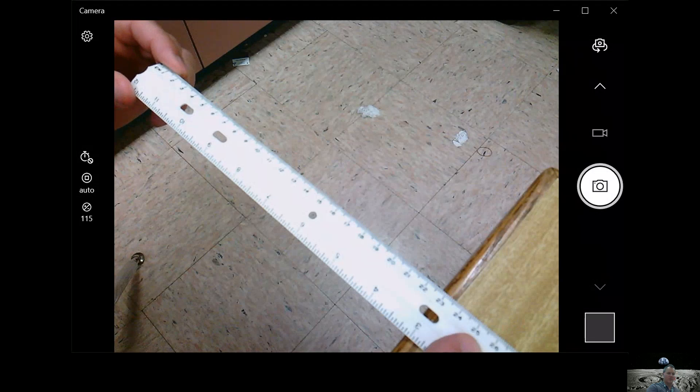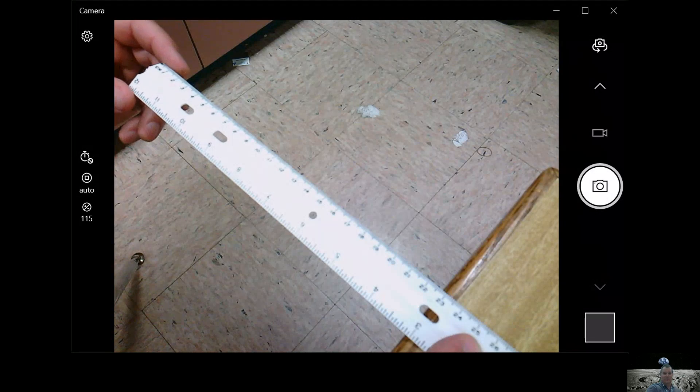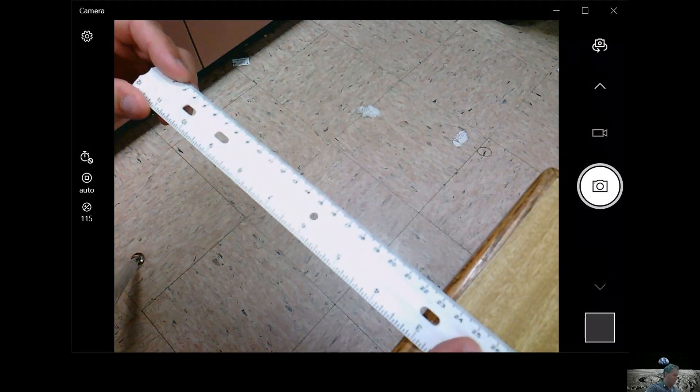Go ahead and write down your observations — what did you hear, what did you see with the ruler at the 23 centimeter mark? You can pause the video. Now slide the ruler back.